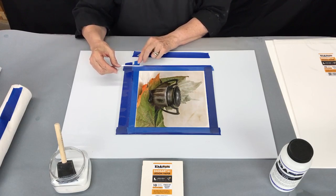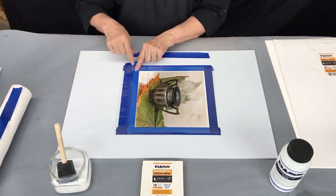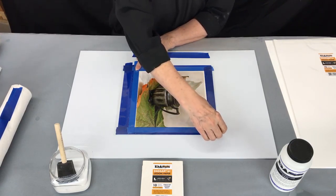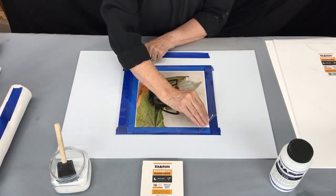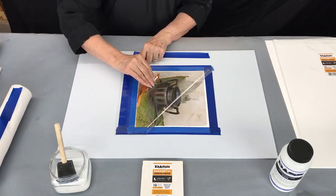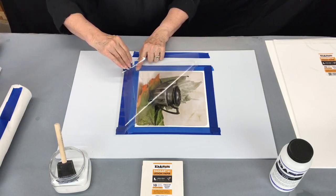Our 40 seconds is up. You're going to hold one finger on the opposite corner — the corner close to you — then take from this corner diagonally and pull the film off. Keep it level; don't pull it straight up. Just keep it as level as possible.